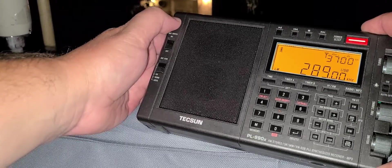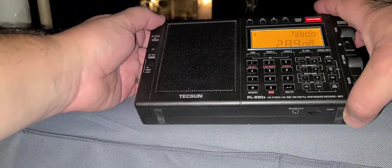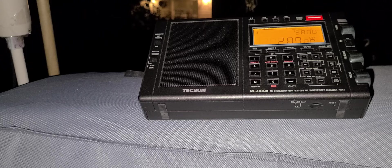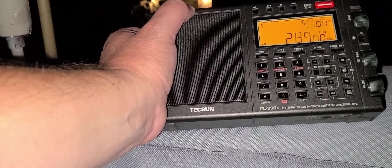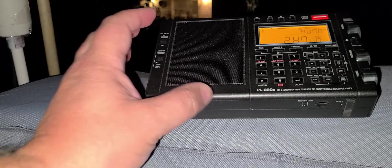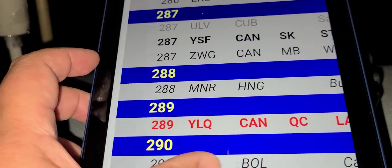There's another one at 289 kHz. This one is YLQ at Lac-au-Saumon. I'm actually getting another one — if we look here at 289 on the beacon list, YLQ at Lac-au-Saumon, marked in red. This one also is going to be decommissioned.